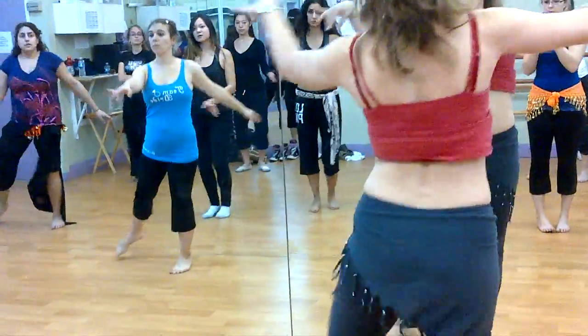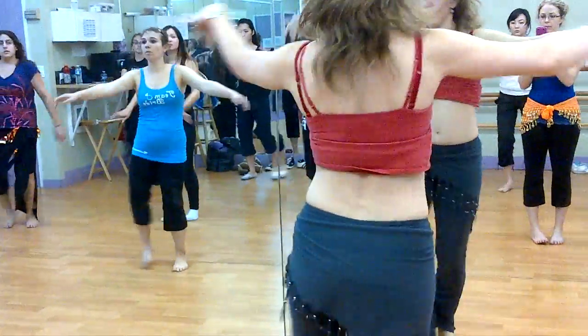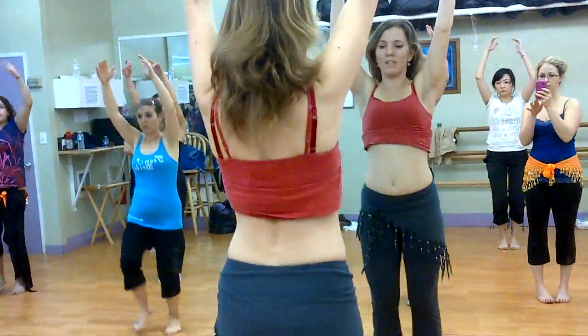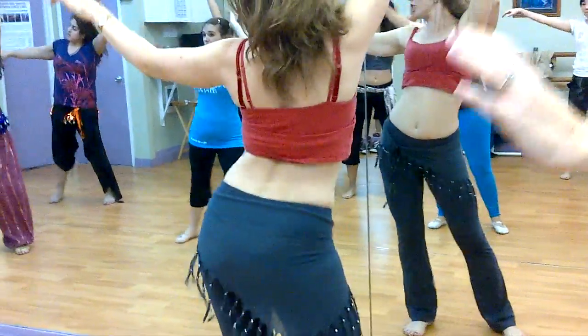Left, right, front, and turn. And left, and right, up, and step, and turn. And chin, chin. Again, chin, chin, chin. Open, chin, chin, chin.